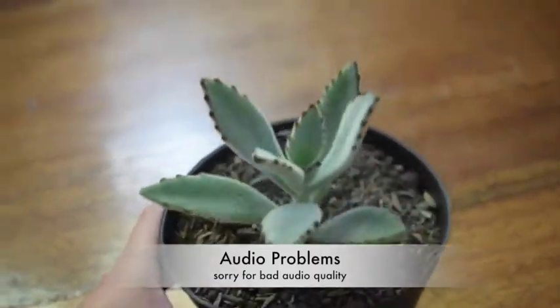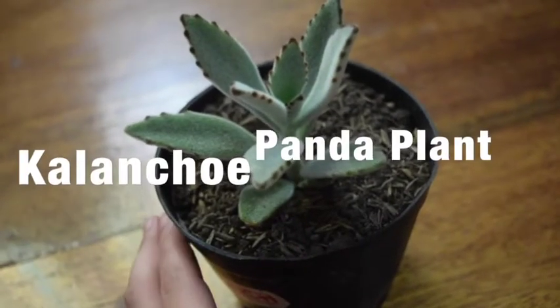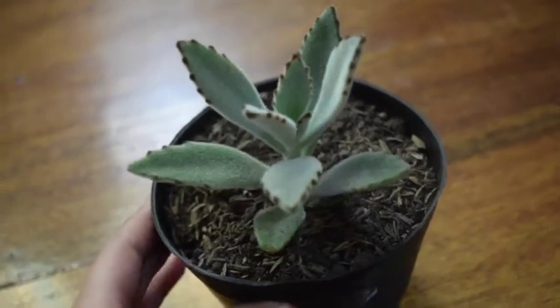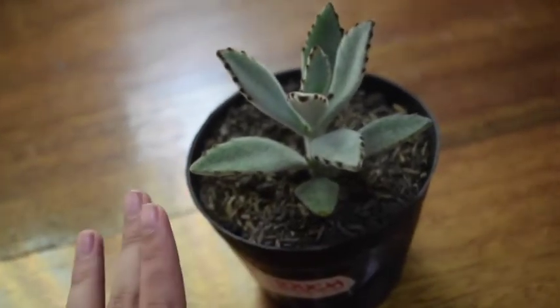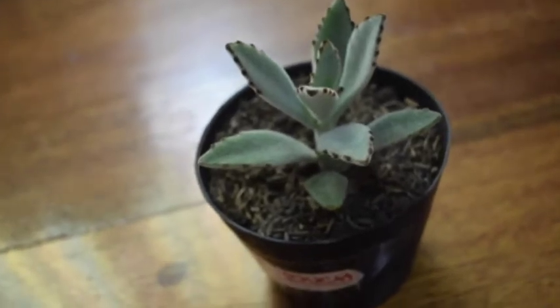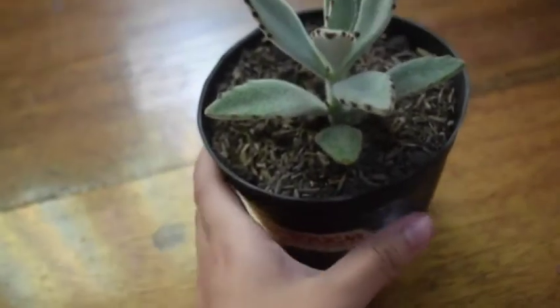So as you can see, I've got here my succulent. The type that I got is a panda plant and it's a kalanchoe. If you're going to get a succulent, make sure you do your research before you get one. I wasn't able to do any research because it just sort of happened and I was there, so I decided, oh why not? I'm not going to be able to do it later on, so I just got this.